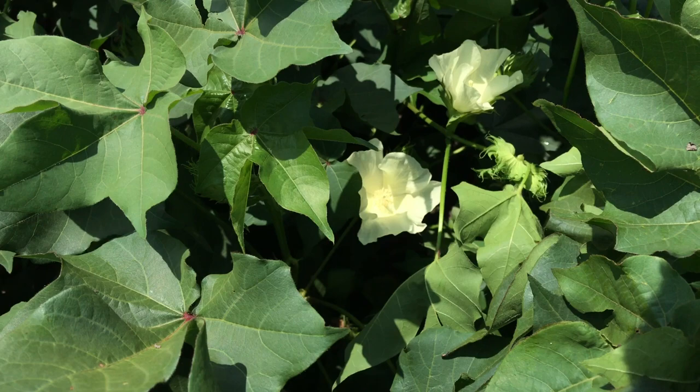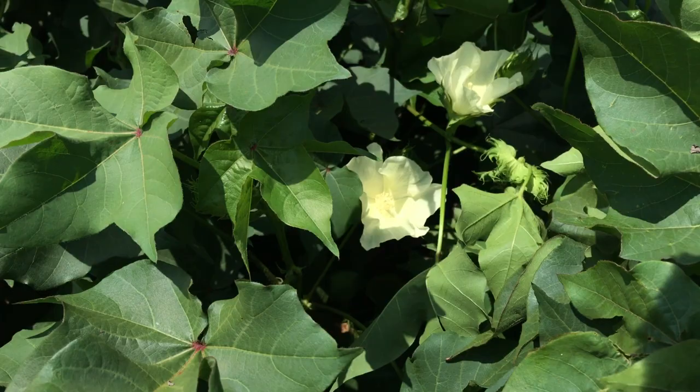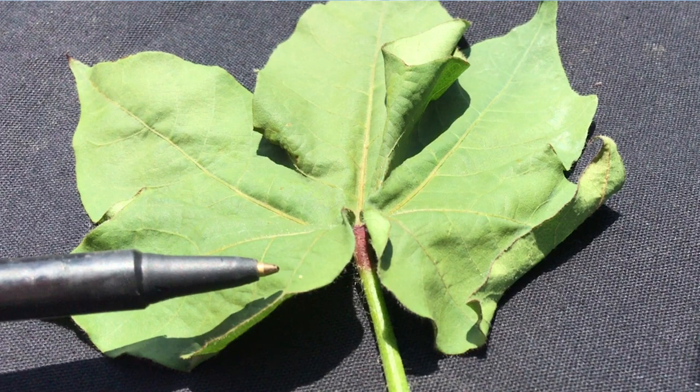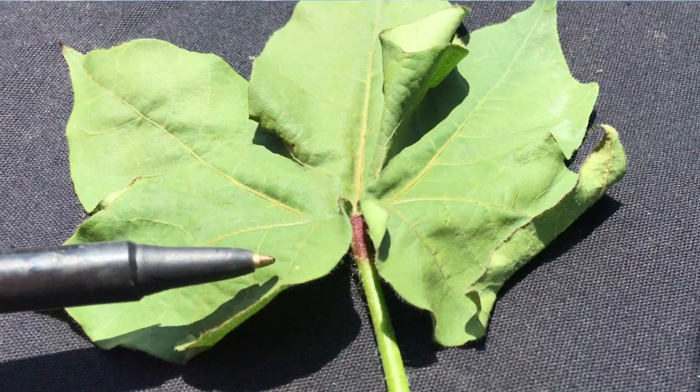Bollworms preferentially lay eggs near where blooms are in the canopy, but they will lay eggs all throughout the canopy. It's important that you don't just focus on sampling eggs from one tissue type. You need to check leaves, terminals, the bracts of squares, and the bracts of bolls — these are favorite places for bollworms to lay eggs.